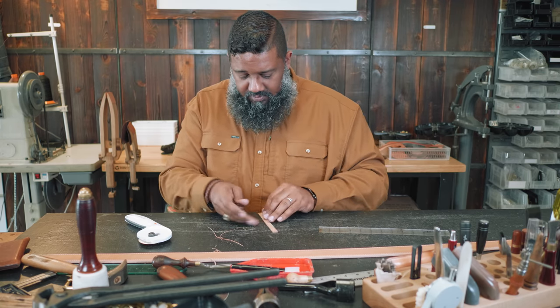This belt is done. There's your belt — a 40-inch natural harness belt with a saddle skirting liner. This will last the customer many, many years. That's how we do belts here at Open Up the Gates.